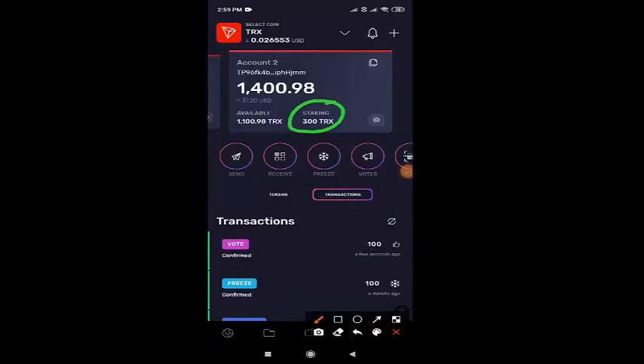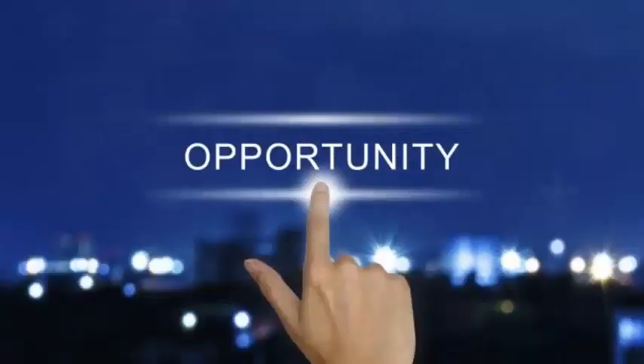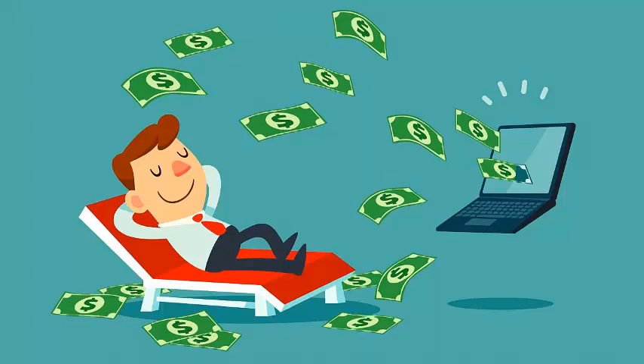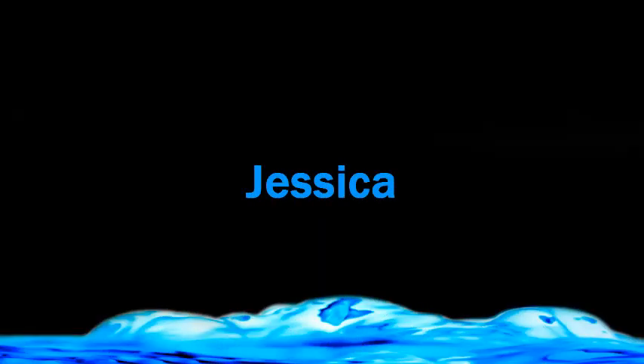Now I have stacked 300 TRX, and totally I had 1400 TRX. In that 300 TRX I freeze, so now I'm having 1100 TRX. This is a great opportunity to earn more. Since we are stacking, we'll be very safe and secure, and moreover we can earn more. So at last, I'll be giving this a rating of 9 out of 10, my dear friends. In the next video, I'll be posting more earning opportunity companies, so stay tuned. Until that, I'm your Jessica signing off. Tata, bye-bye.